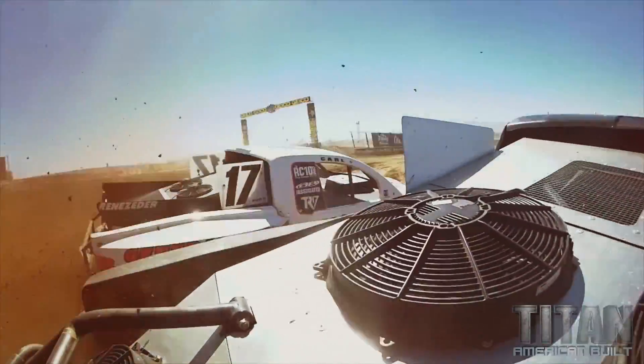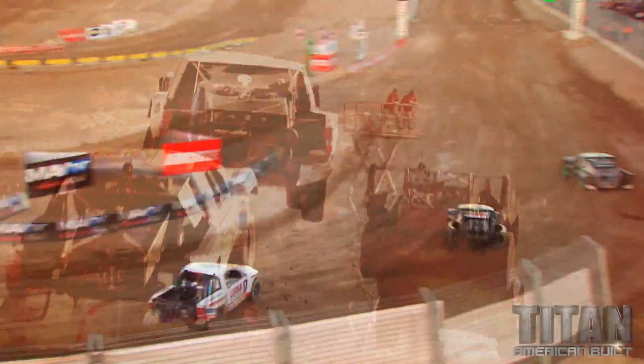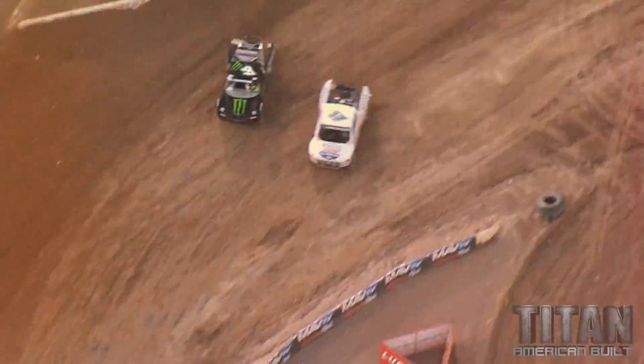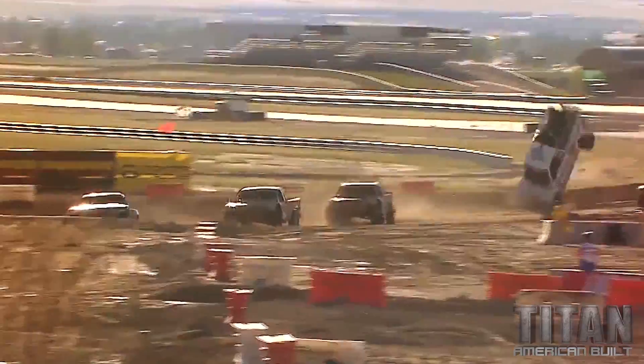Here comes Renazetter, who's going to make a two for one. How do you bet against Carl with nine wins already? Carl Renazetter with a huge lead now. That's what everybody loves about this race right there — it is total chaos.